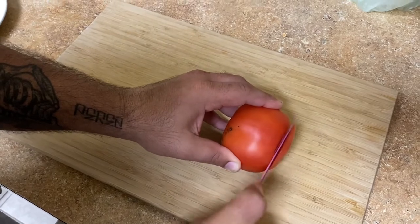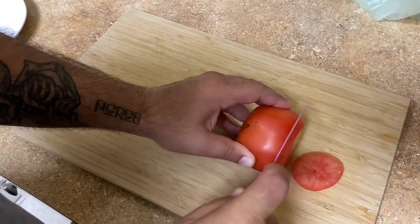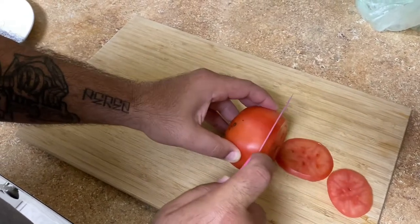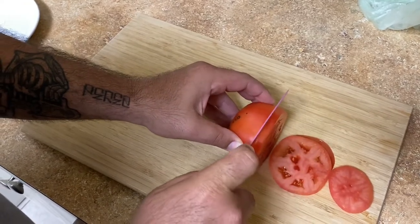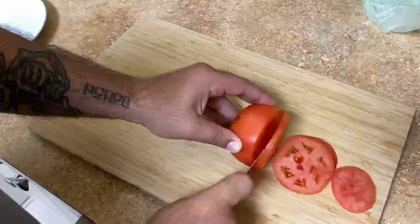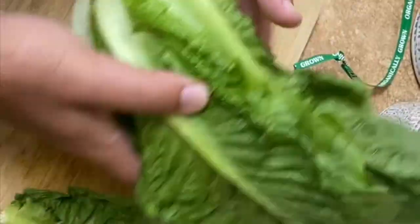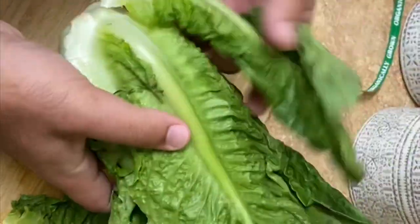The first thing we're doing is just cutting a couple tomato slices with our pink knife. You guys don't have a pink knife in the kitchen — you're missing out, man. A couple small thin slices. Then get yourself some romaine lettuce, pick off a couple leaves, and give it a good rinse.